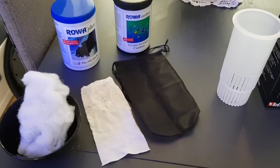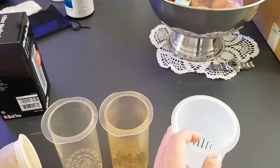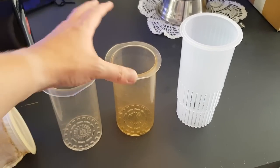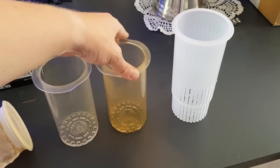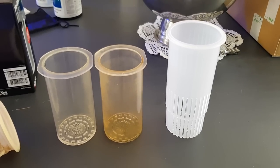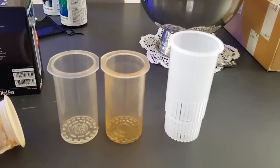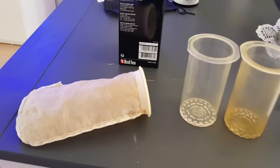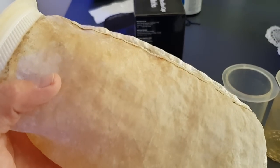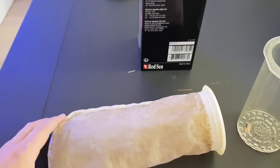Now let's compare the filter media cup to some other solutions you can use in the same spot. For example, these acrylic containers, which I've been using for over a year — you can see a little discoloration on this one. These were solutions created before Red Sea made their own filter media cup, so I think Red Sea saw that and developed their own solution, which is a very good move from them. Another option is a mesh filter — these also get dirty quite easily.